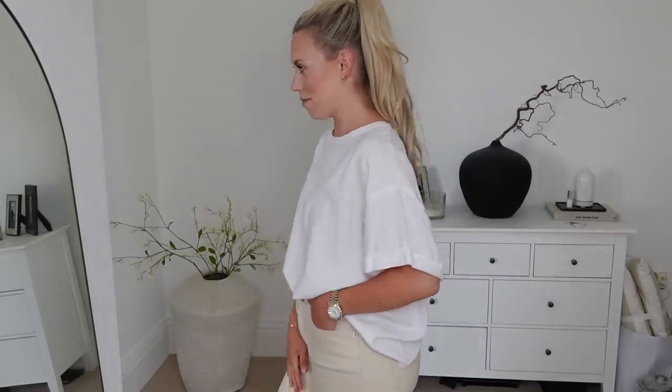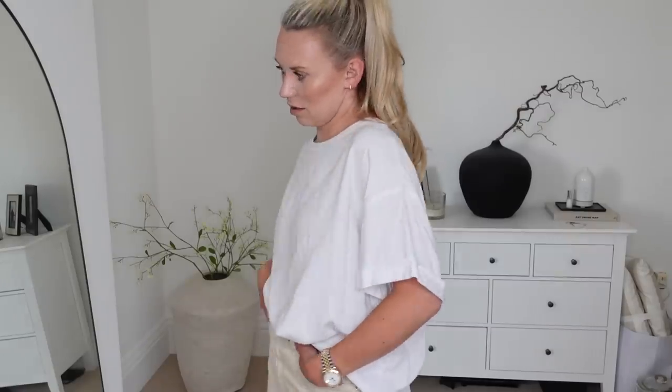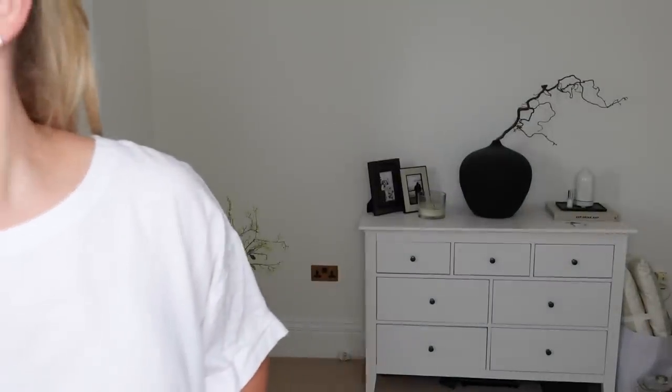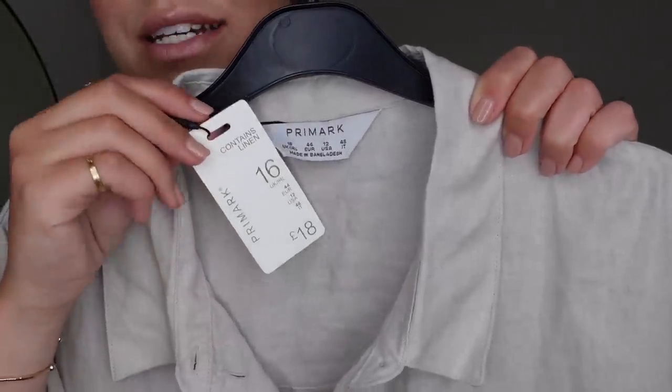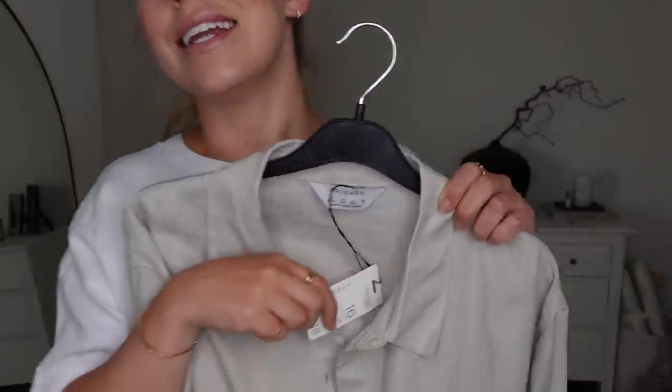This is the beige one worn with jeans, also from Primark. It might be a little too close in colour — maybe blue jeans or black jeans would be nicer. Now with the white one on, I'm actually like, oh, I really do want to keep it. But I might go back into stores and see if they have a different white one, because this one feels like it's been worn and washed. Anyway, this is from the Primark Edit range — just slightly nicer quality.